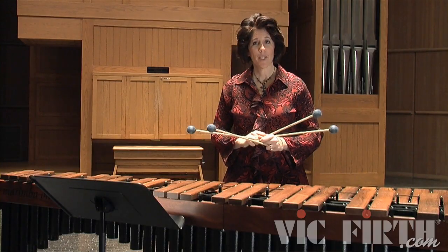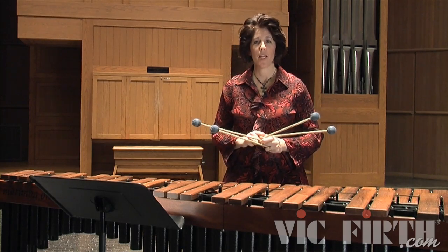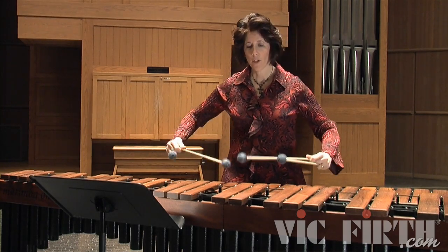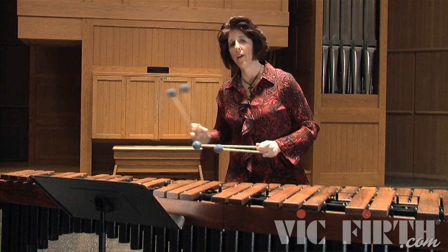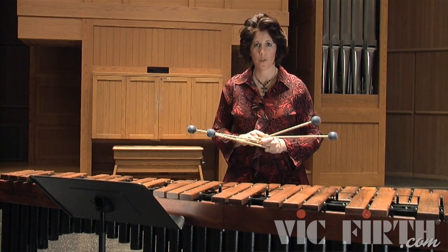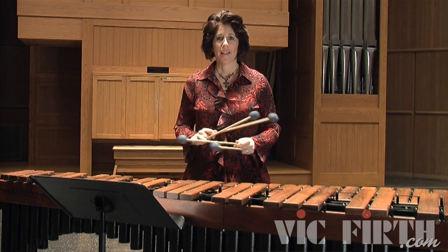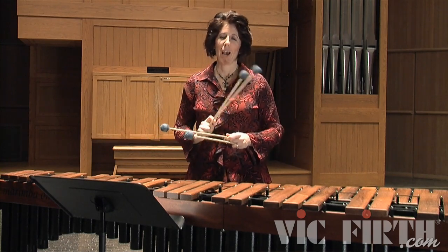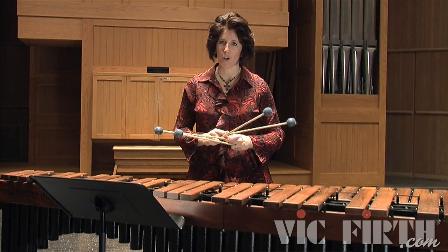You might need to practice this exercise chord to chord slowly just so you understand these motions. Play one chord, move to the next one, and stop. Make sure that feels comfortable and do that body motion again, then proceed that way from chord to chord throughout the rest of the exercise. These motions feel awkward — they are awkward — but it's your job to practice them so they don't look that awkward.